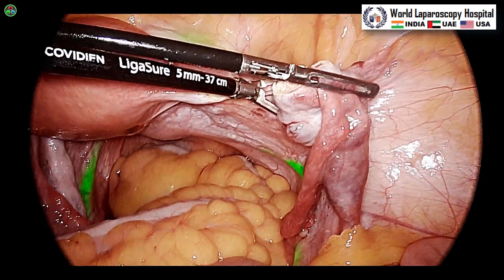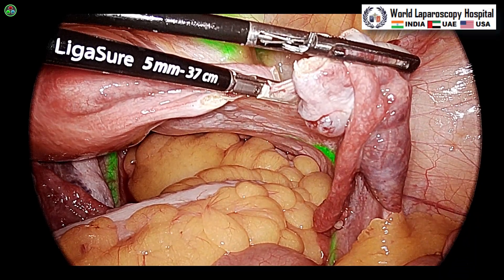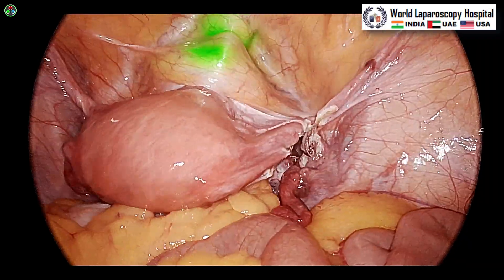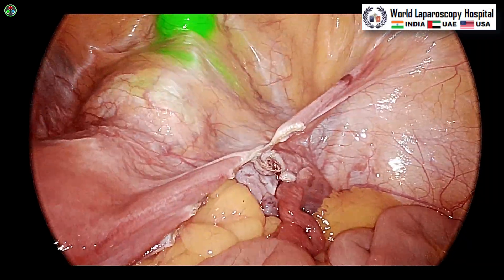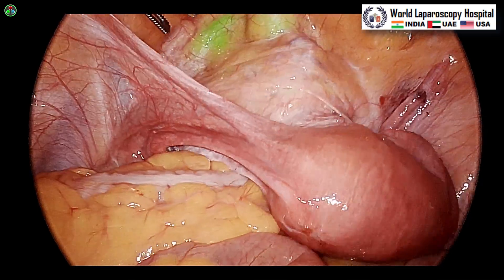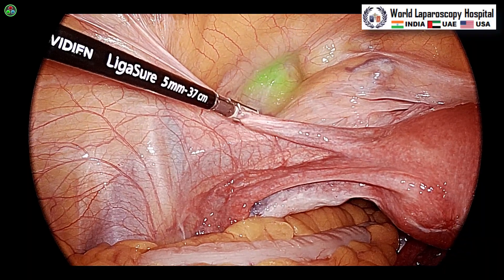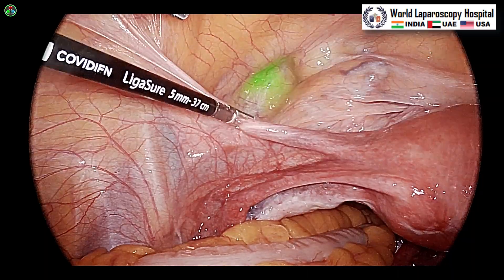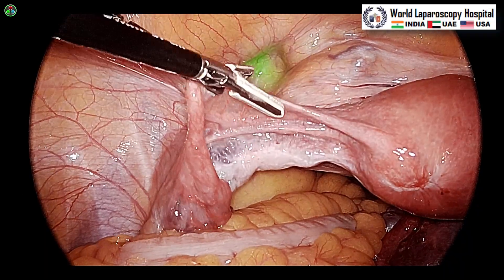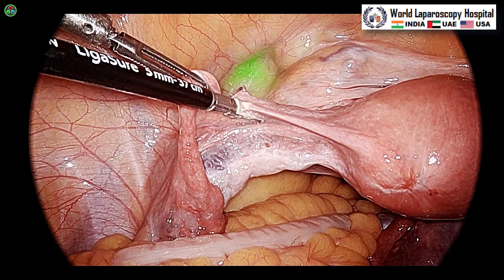5 ml of ICG is put into each ureter. As you know, 10 vials of indocyanine green can be diluted with 10 ml saline and we put 5 ml in each ureter. The bladder will also be nicely stained and you will have better color resolution compared to the 1688 or 1588 camera. Stryker has ICG mode in 1588 and 1688, but 1788 also has the CSF mode which gives much better surgical visualization.